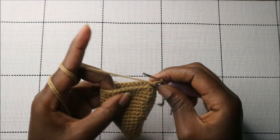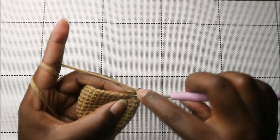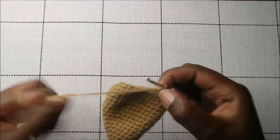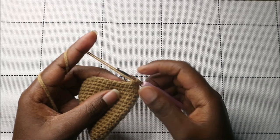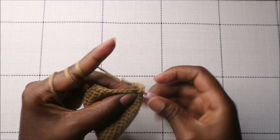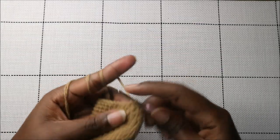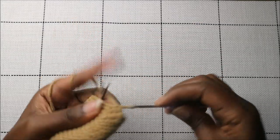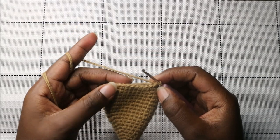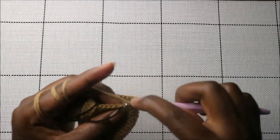In the 20th row, do 11 single crochet then decrease, then 11 single crochet and decrease again — you'll have two stitches remaining for the last decrease.